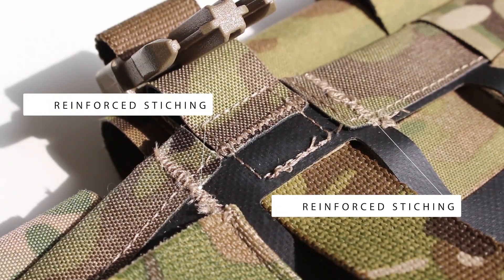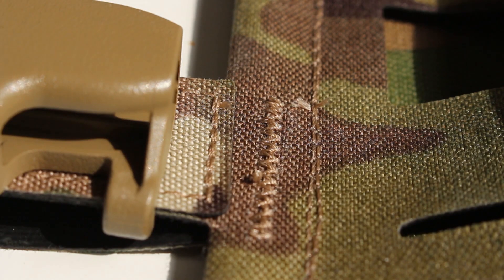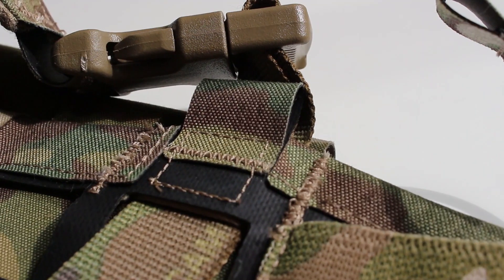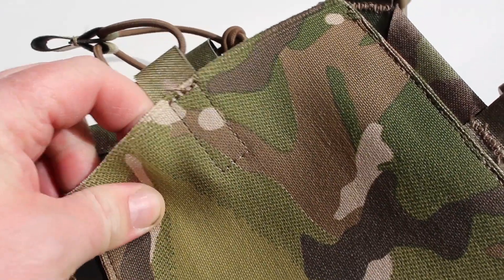On the back of the chest rig there is a lot of bar tacking going on, which is a great sign. They've identified stress points and made sure they are bar tacked — all the mounting points, up on the top row, by the radio pouches — all bar tacked. The material on the back would remind you of the Blue Force Gear Ten-Speed material, very nice in multicam.